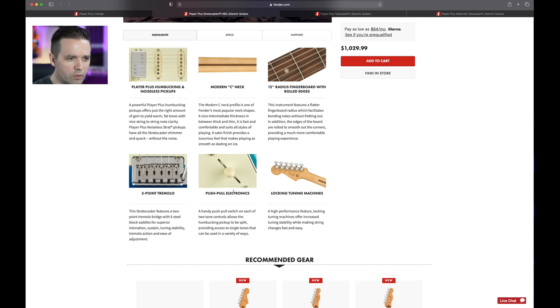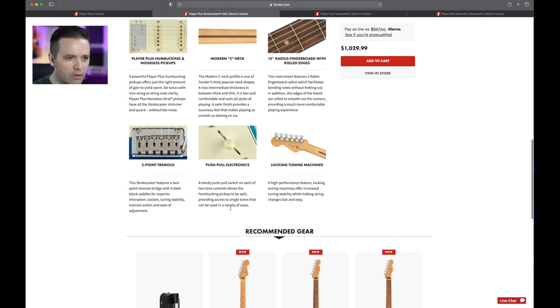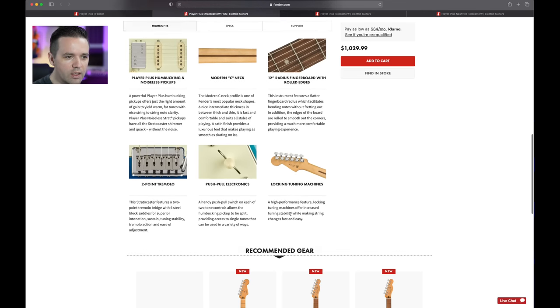Push-pull electronics — why are they showing it with the switch? Push-pull switch, that's different. I'm not even sure what that means exactly. And locking tuners — nice.